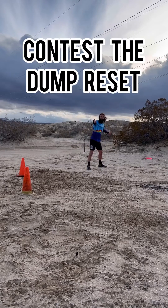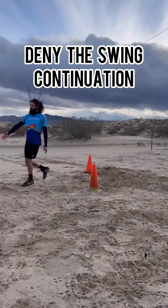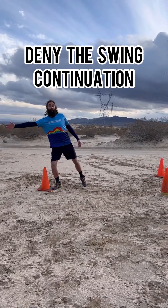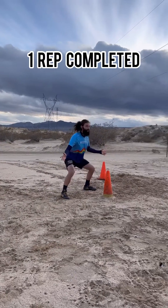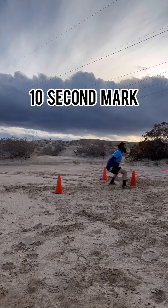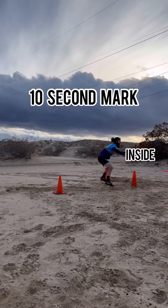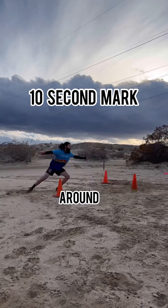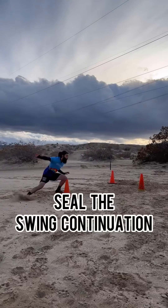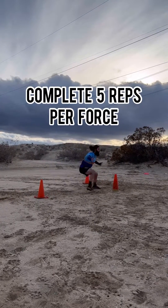After you've stopped that strike cut, they're going to be looking for the dump. So we want to cover that by getting back to the far cone to stop that swing continuation, and then re-establish a good mark for another rep of 10 seconds. Here's what a full speed rep looks like. Complete five reps for each force for the desired number of sets.